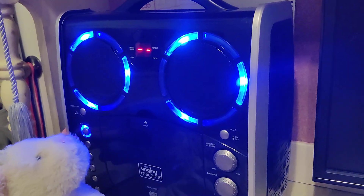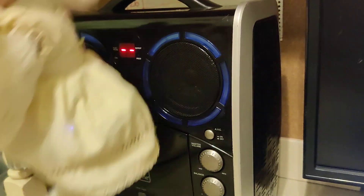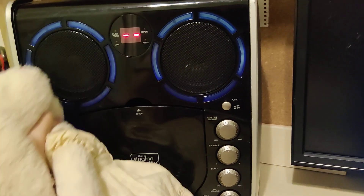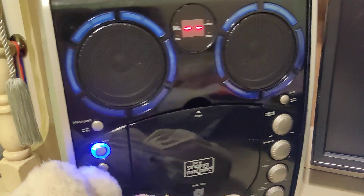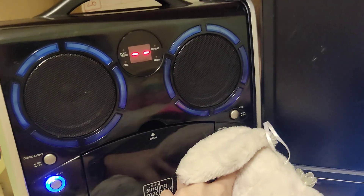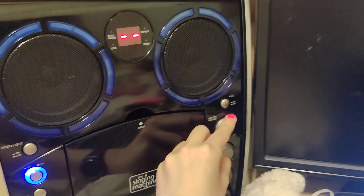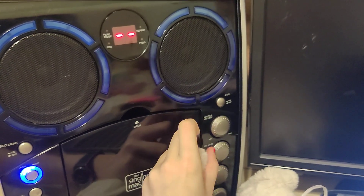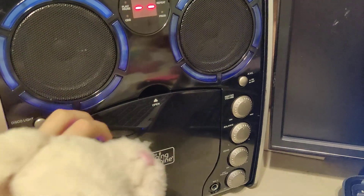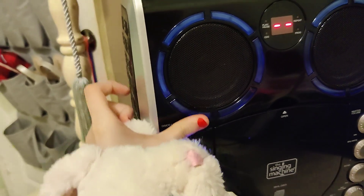Hi there, it's so nice to see you. Yeah, there's also different volume — you can put it low or high, or leave it where it is. And there's also a thing that you could connect to your MP3 player in.